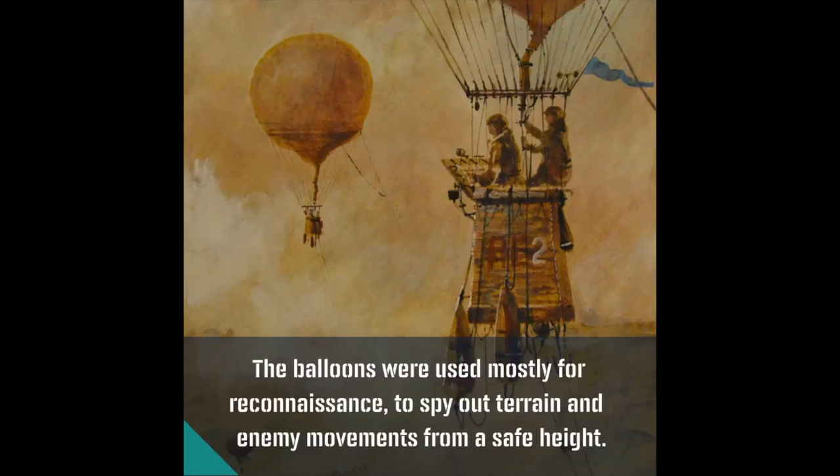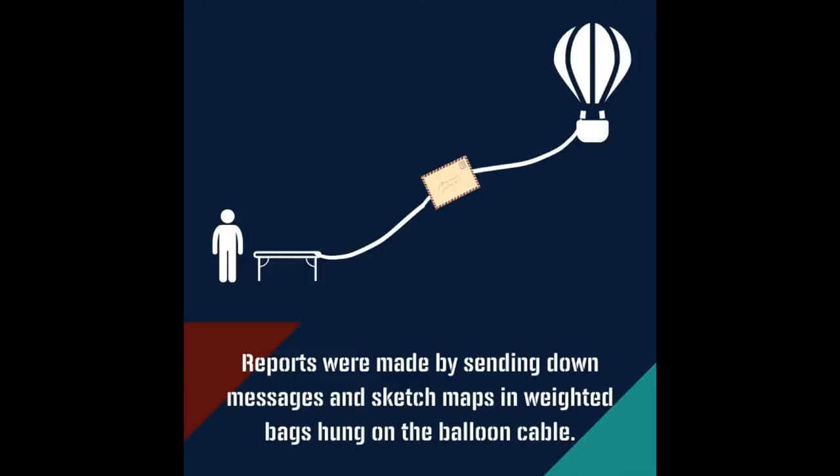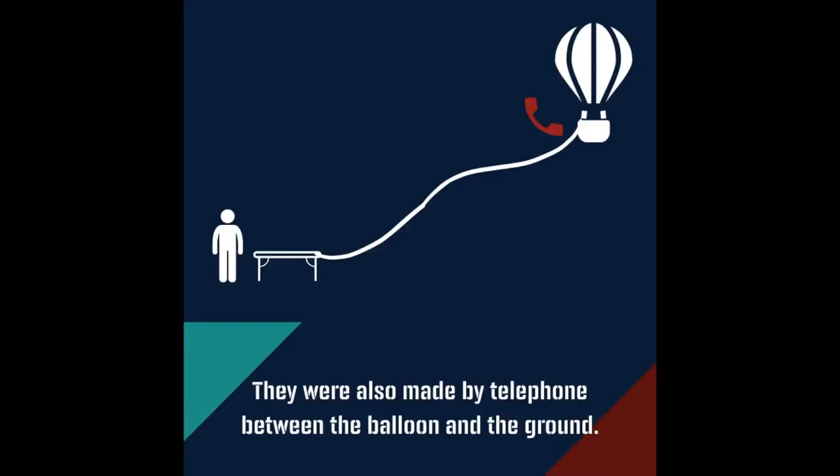The balloons were used mostly for reconnaissance, to spy out terrain and the enemy movements from a safe height. Reports were made by sending down messages and sketch maps in weighted bags hung on the balloon cable and by telephone between the balloon and the ground.